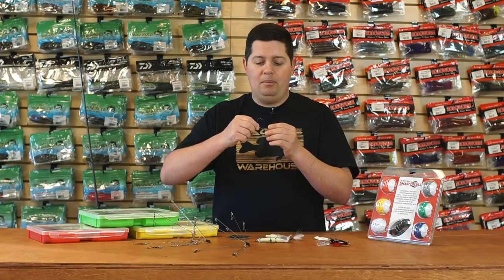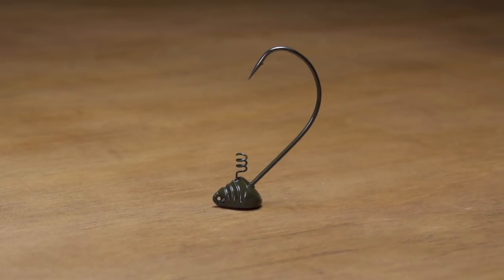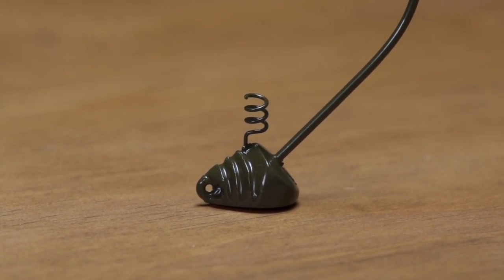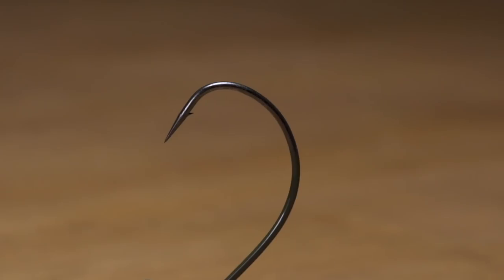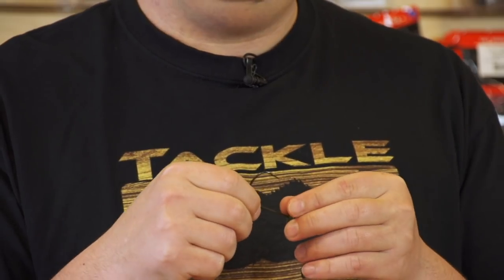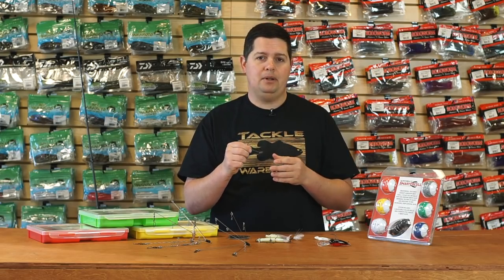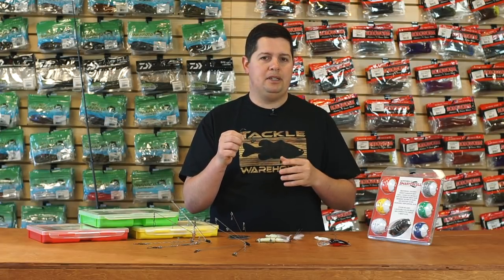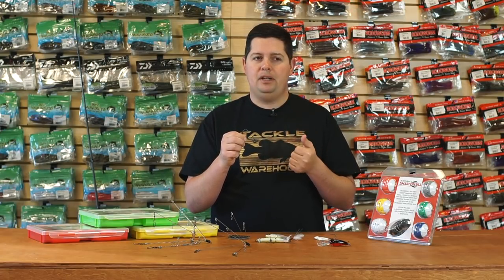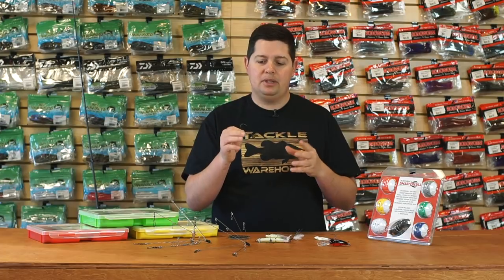One of my favorites from Swampers — the new Edwin Evers Head Turner Jig. This is kind of an oversized shaky head style jig. It's got a triangular shaped head in the front with a flat bottom, so it always stands up perfectly straight no matter what. It's got a really wide gap hook and a screw lock. This works really well when you're throwing oversized worms — big creature baits like a full-size brush hog or double wide beaver — where you want more of a creature bait presentation versus a worm like normal shaky heads. They come in a bunch of different weight sizes with different hook options: four-aught, five-aught, and six-aught hooks, so you can match it up to whatever size plastic you want.